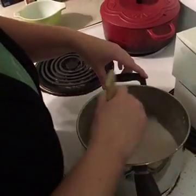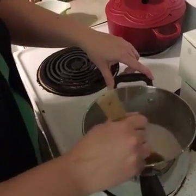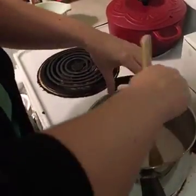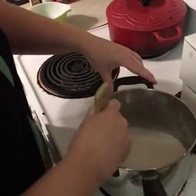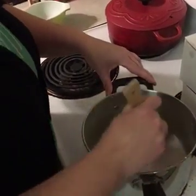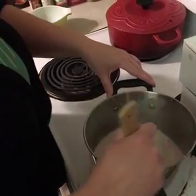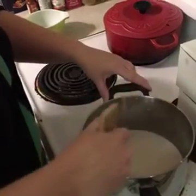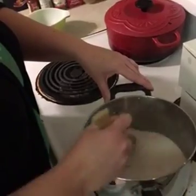Starting to smell good — hopefully I don't set the house on fire. That might have happened one time; the kids will never let me live it down that I caught the stove on fire that one time. Starting to do something but I don't think it's quite thickened up yet — getting there though.